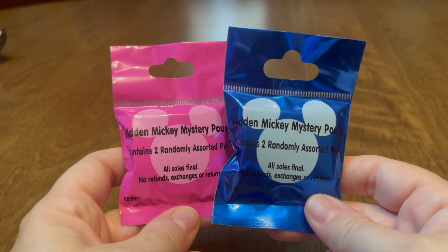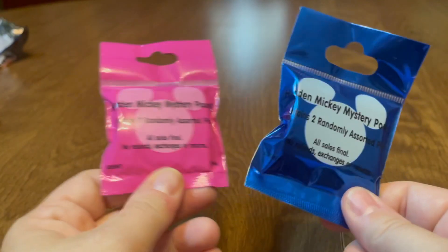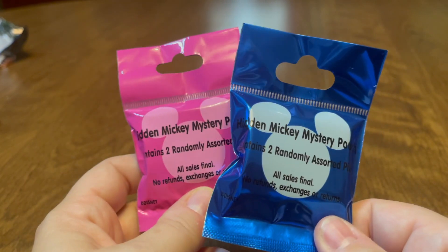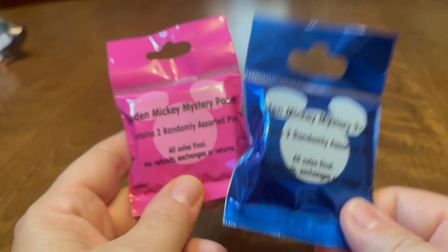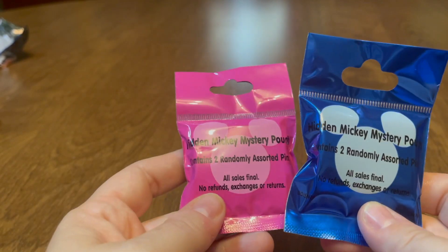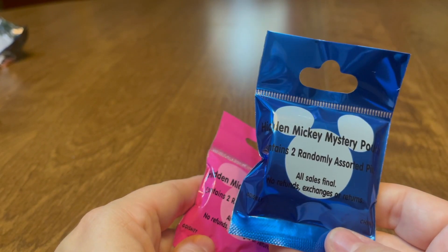Then we have two Hidden Mickey mystery pouches. I have one blue one left after this and one pink one, but I'm splitting them up into different videos. I don't know that I'd buy any more of these because there are so many different sets that can come out of them — it's really hard to complete a set. It's better to try to trade for them. At $12.99 for two pins, it's not terrible with your annual pass, DVC, or other discounts, but there are at least four or five sets per pouch.